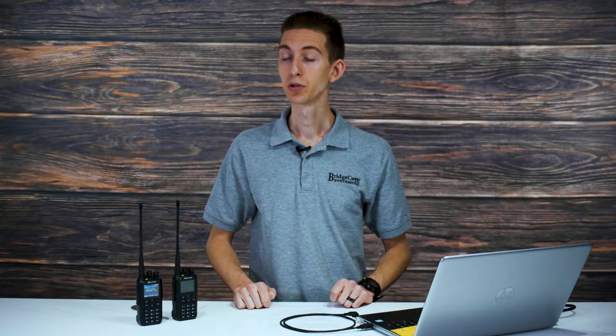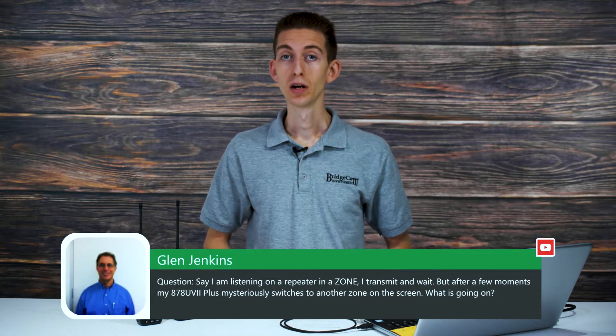Glenn asks: he's listening on a repeater in a zone, he transmits and waits, but after a few moments his AnyTone 878 UV 2 Plus mysteriously switches to another zone — what's going on? If your radio is switching to another zone and you haven't pressed any buttons or told it to do that, that shouldn't be happening. You may want to check your firmware — there are some beta firmwares that got released and may have some bugs. Give our tech team a call and we can get you set up on a stable firmware.